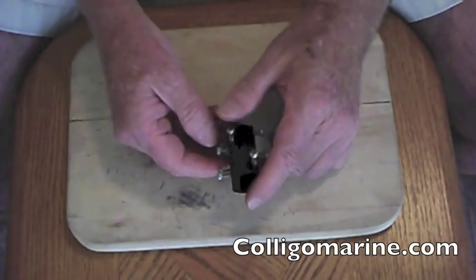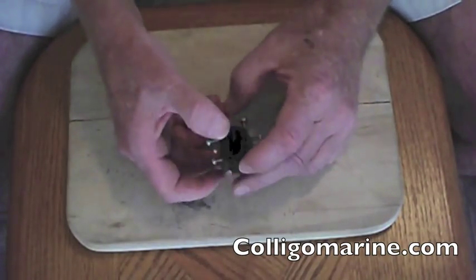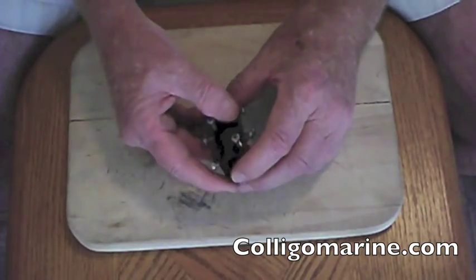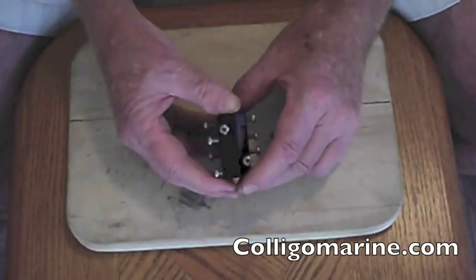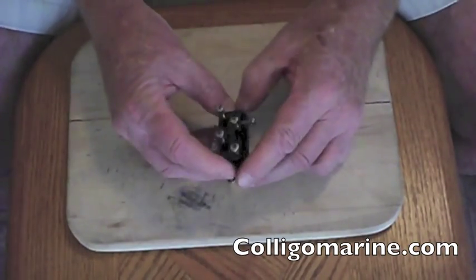And of course, when you get to really high loads, the screws will actually hold the line from slipping out of the clamp. It works pretty well. We have this in three sizes: three to six millimeter line, nine to eleven millimeter line, and twelve to fifteen millimeter line.